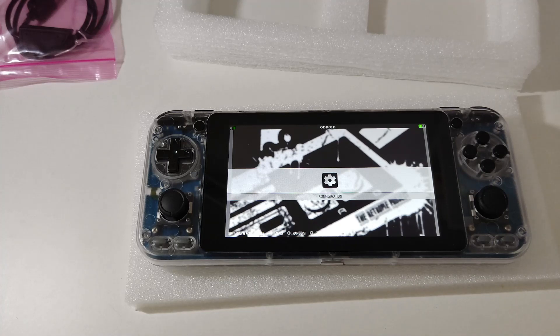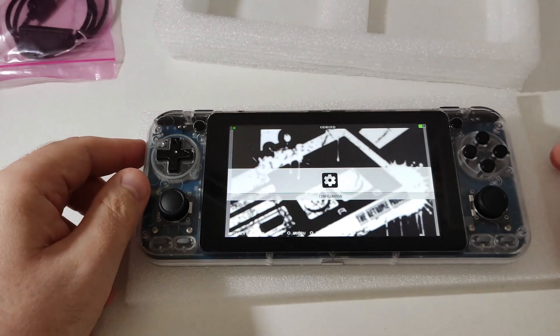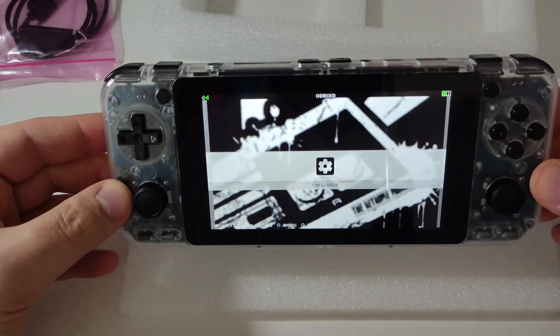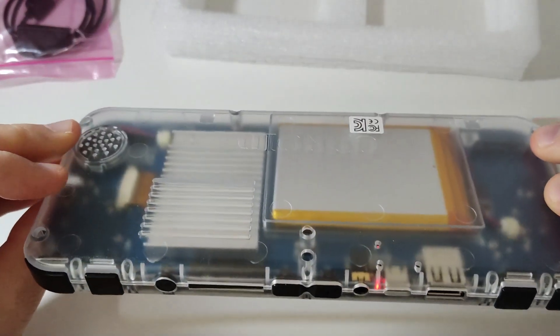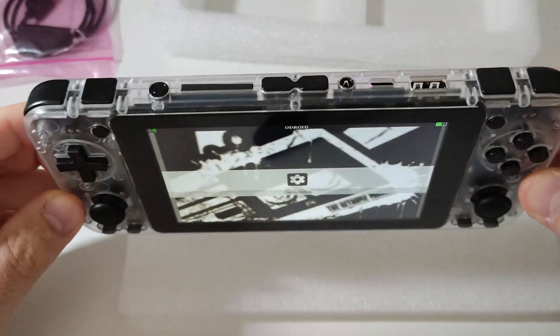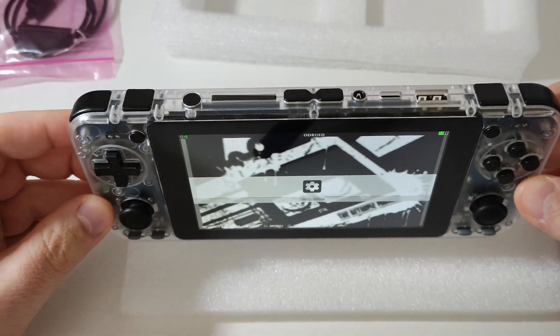As a beginner, I recommend this to start with in the emulation world because Linux-based handhelds are slightly easier to deal with than Android. You basically need to upload your BIOS and ROM files and you're ready to go. I'll write more information in the video description — I'm really in love with this device. Great job, Hardkernel.